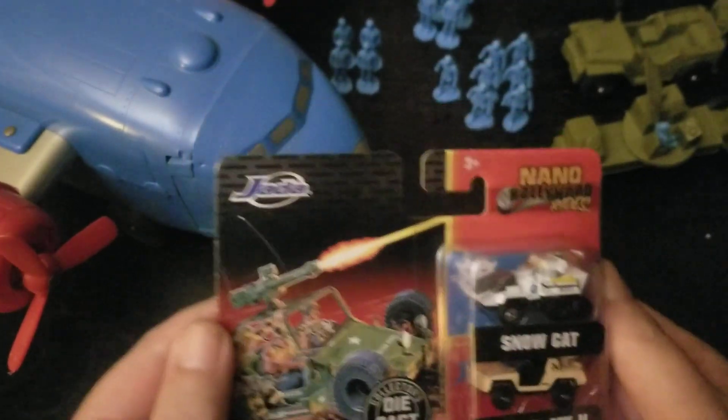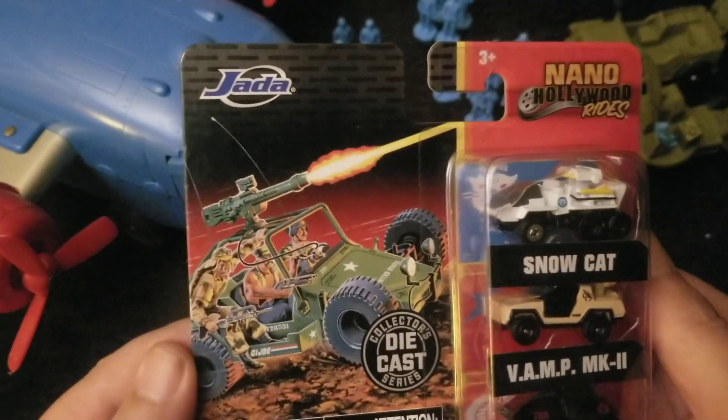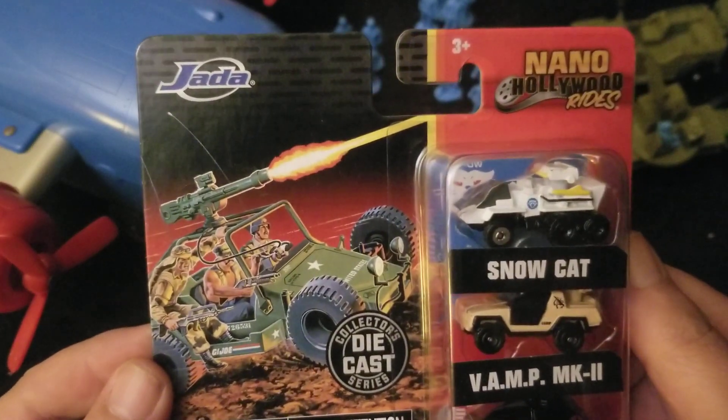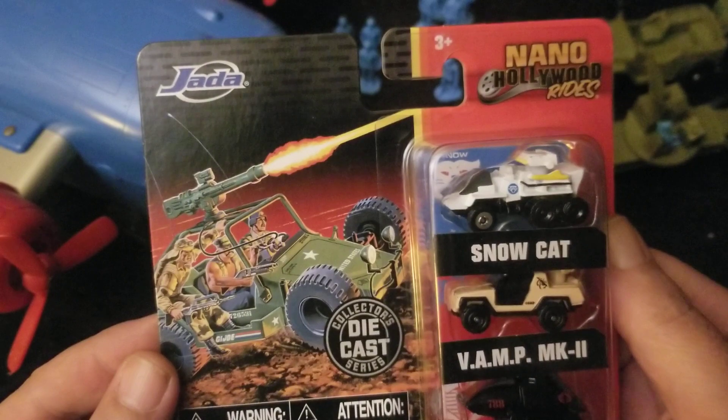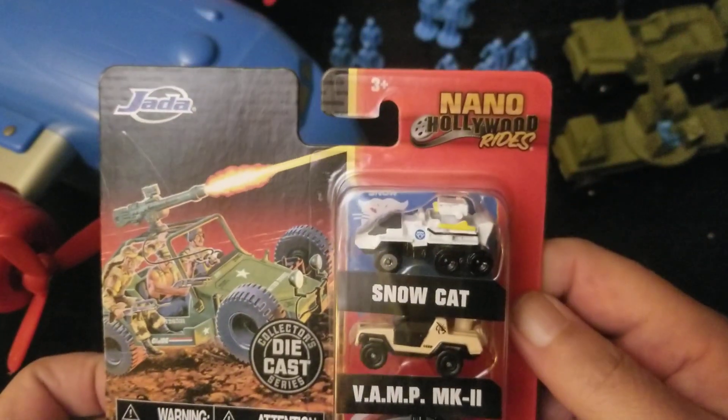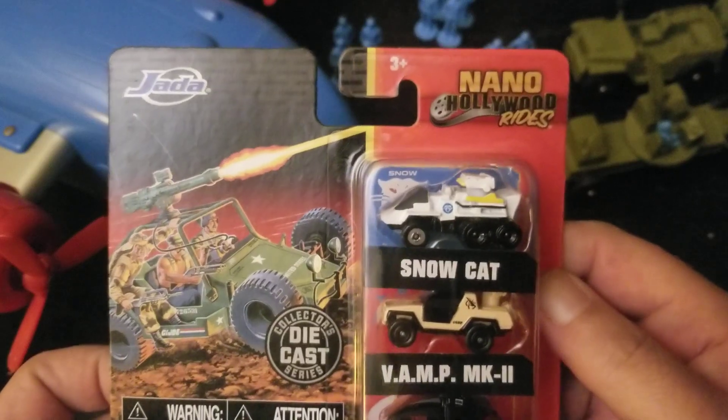Hey, how's it going? Welcome. Let's look at something kind of fun real quick. This is from Jada Toys — they're die-cast. It's a Jada G.I. Joe Nano Hollywood Rides.